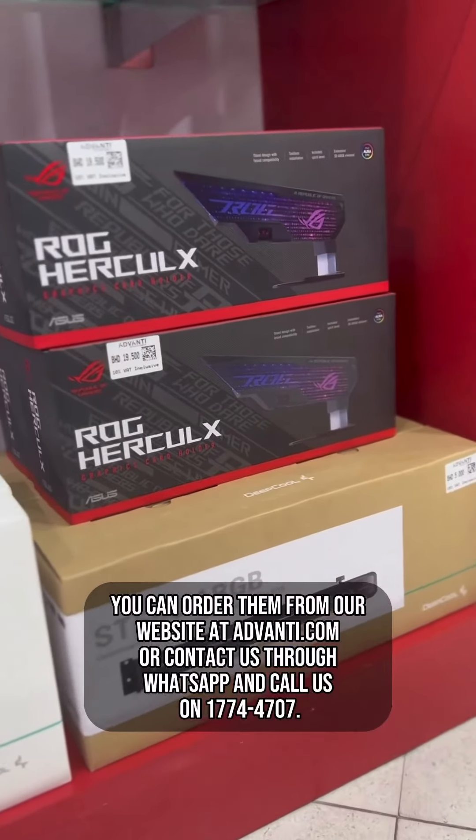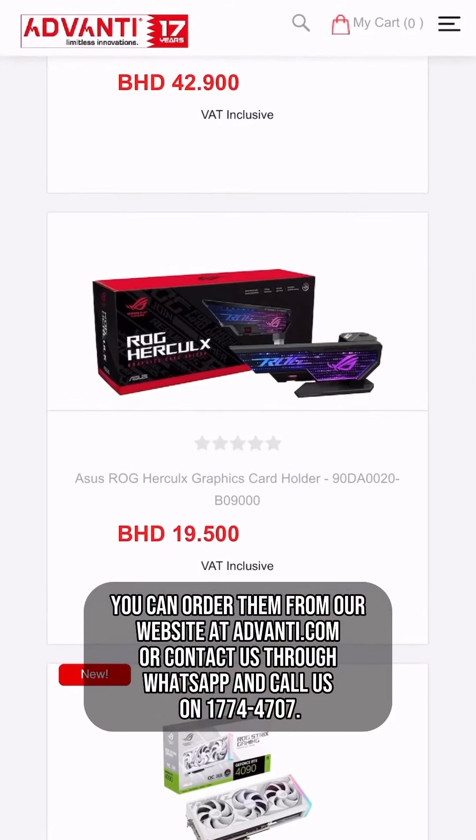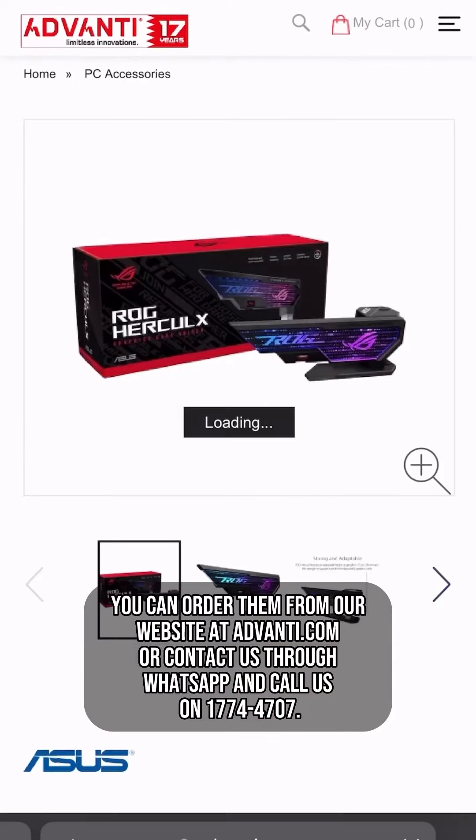You can order them from our website at advandy.com, or contact us through WhatsApp and call us on 177-44707.